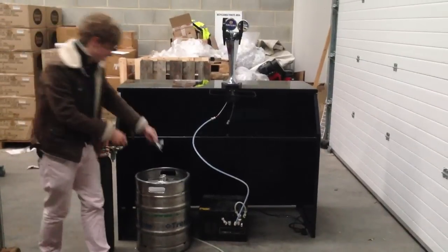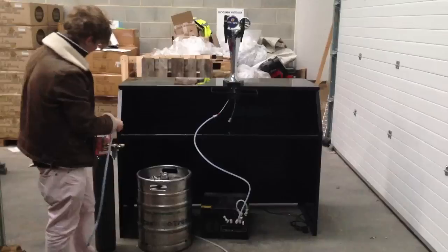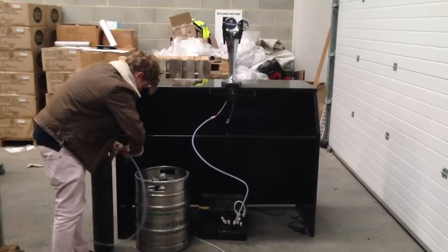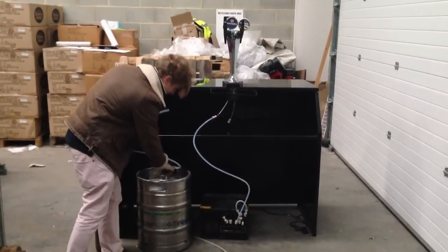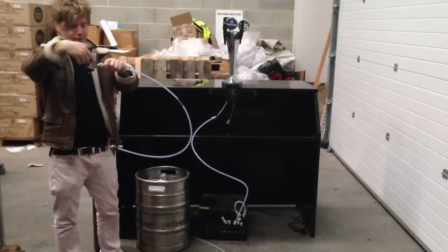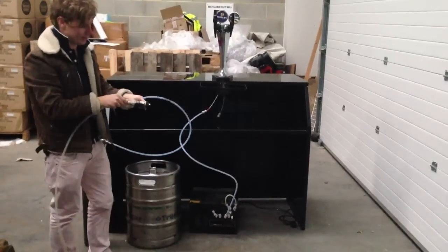This is your keg coupler. Goes onto your keg. Don't put it on before you attach the beer lines though, or you'll get a beer volcano, which is not ideal. Gas goes into that bit on the left hand side. Beer line goes into the top.